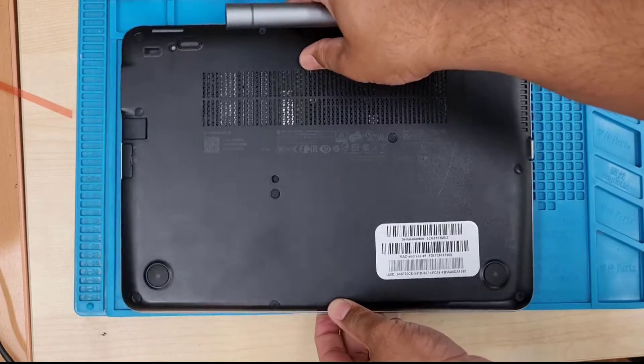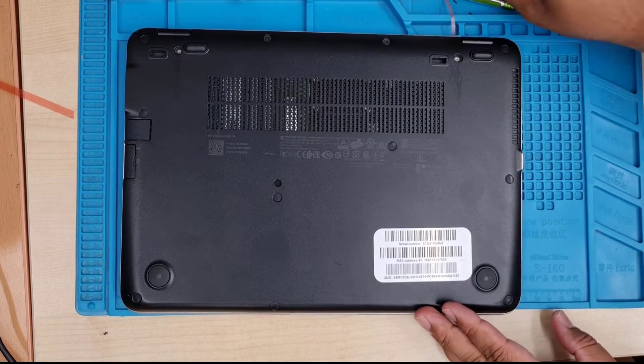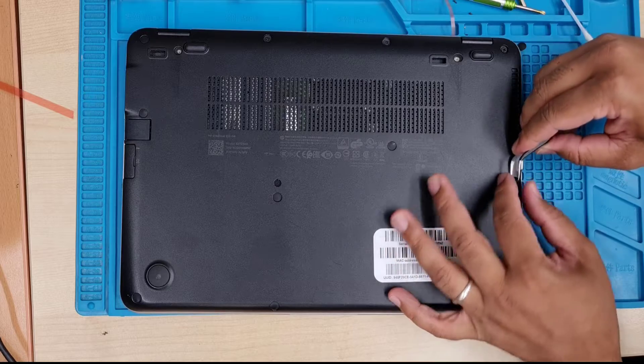So this is the actual machine. First, we need to flip it. All the screws are hidden underneath the black pad, so make sure you remove the pad before you get into the screws.